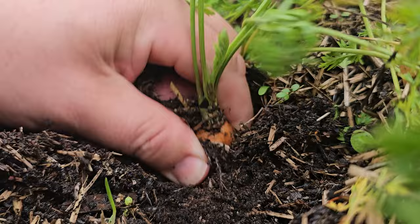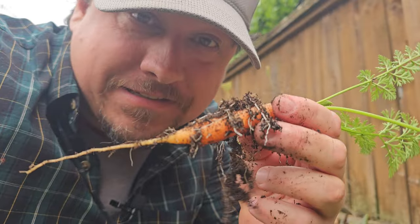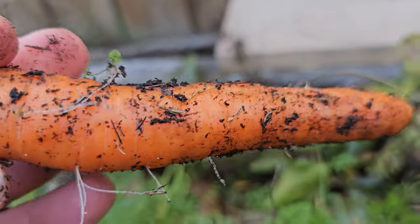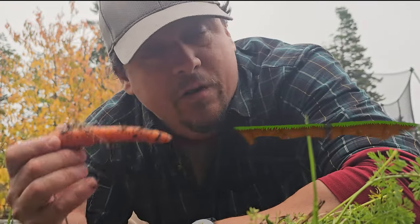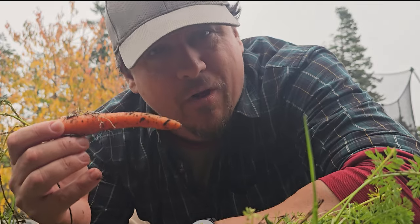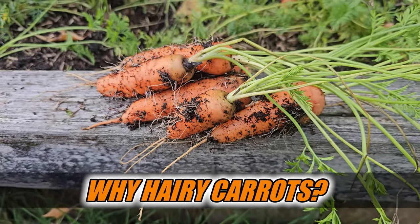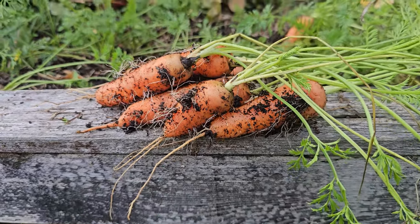Despite being one of the first crops harvested in the spring, we're now on the doorstep of winter and it's still carrot-pulling season — an unbeatable root crop with few issues for the home grower, but there is one problem that creeps up from time to time. Welcome to another episode of the Garden Quickie — today is all about those carrots, more specifically the hairy ones: what causes it, why does it happen, and how can you prevent it.